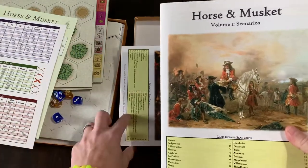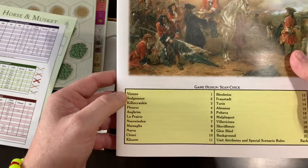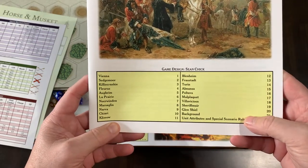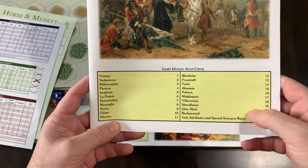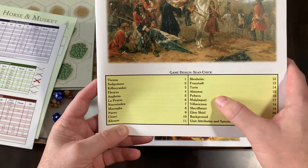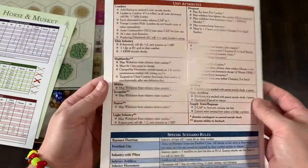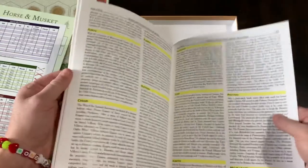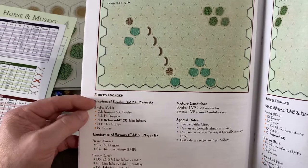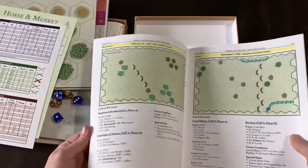I don't know much about this but I'm interested in getting into it. Volume 1 scenarios — so several battles here. As I said, it goes from Vienna all the way up through several battles in the 1700s. Pretty interesting, quite a few battles listed in there. You've got your unit attributes on the back, another player aid on the back of the scenario, and then you've got the scenario layouts — a little picture of how to lay out the terrain, which is always nice, and then what forces are engaged. So quite a few scenarios in the box.